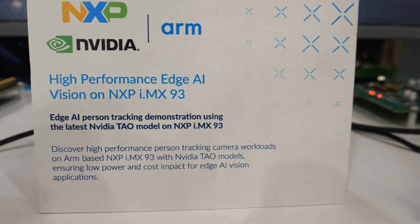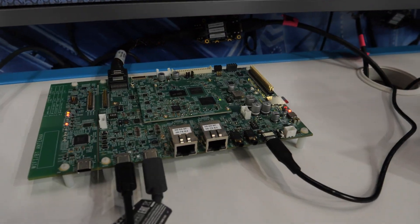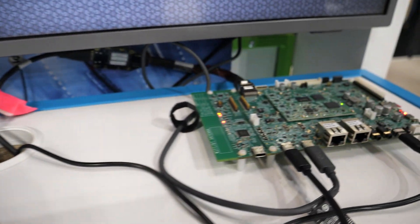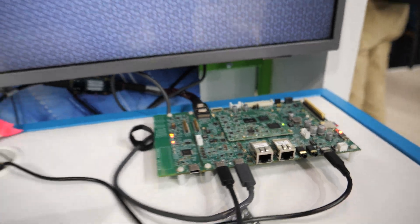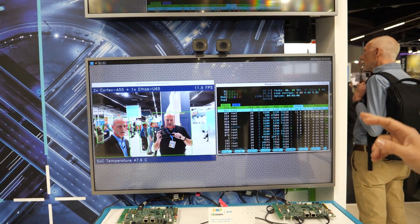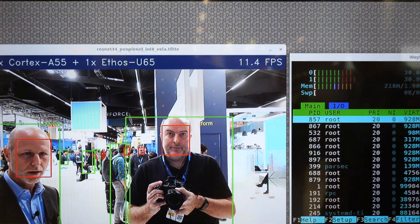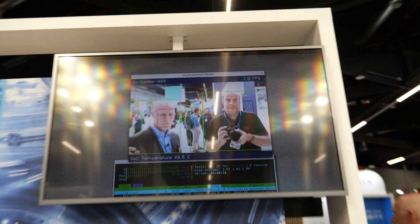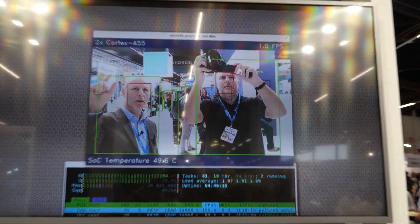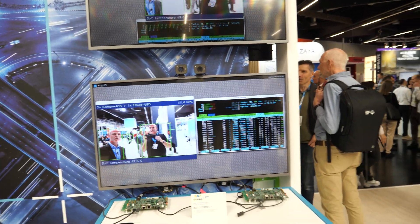We're going to start with this. This demo is a couple of NXP boards, IMX 93. They are running an NVIDIA TAO open source AI model. It's a face and body tracking demo. And what you can see here in the two screens, we have two identical hardware boards. The one at the top is running the AI model on our Cortex-A55 cluster inside this NXP board. As you can see, the frame rate is about one frame per second.